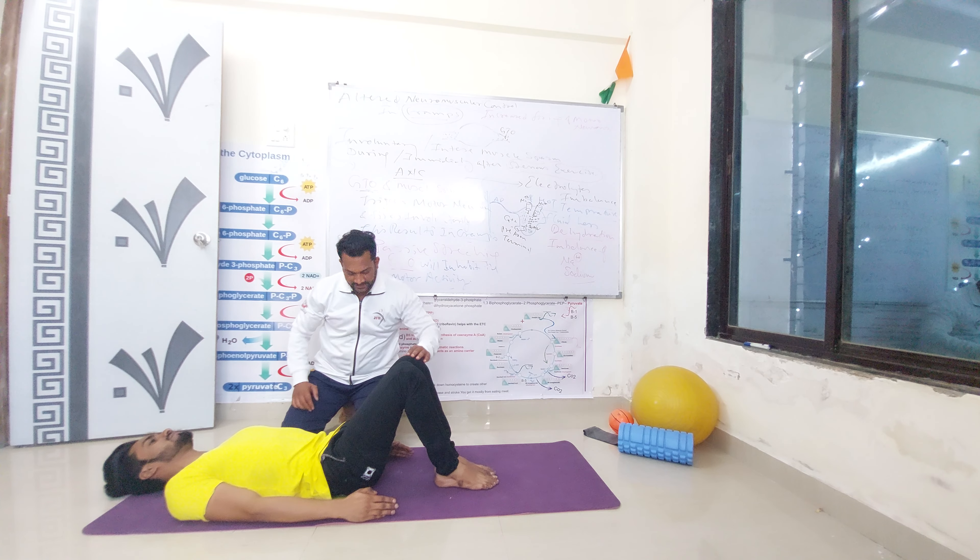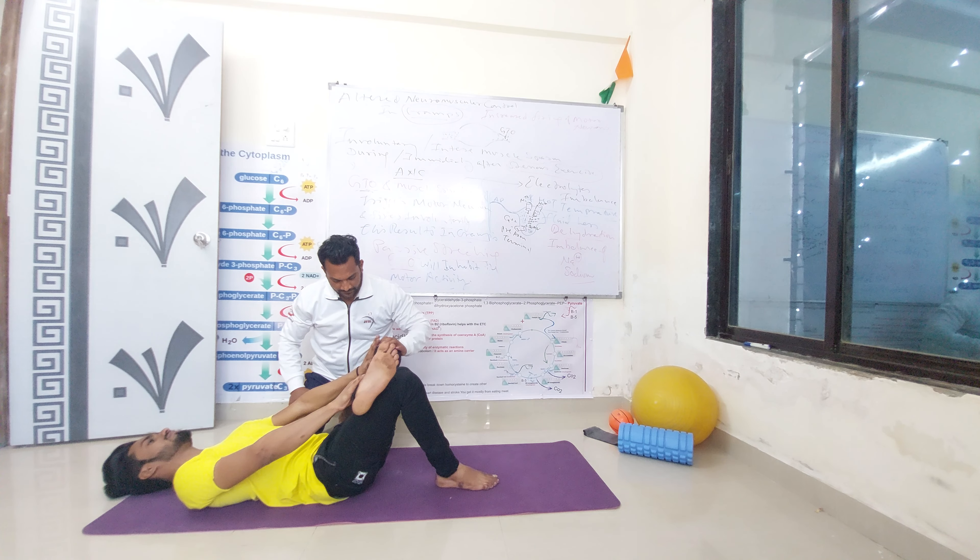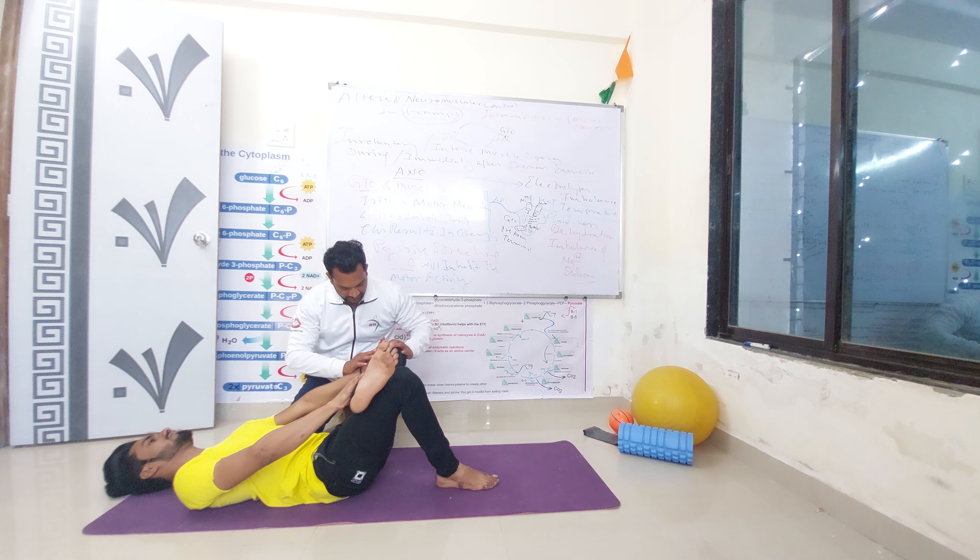Same exercise from the opposite leg. Press the knee. Hold for 10 seconds, then relax.